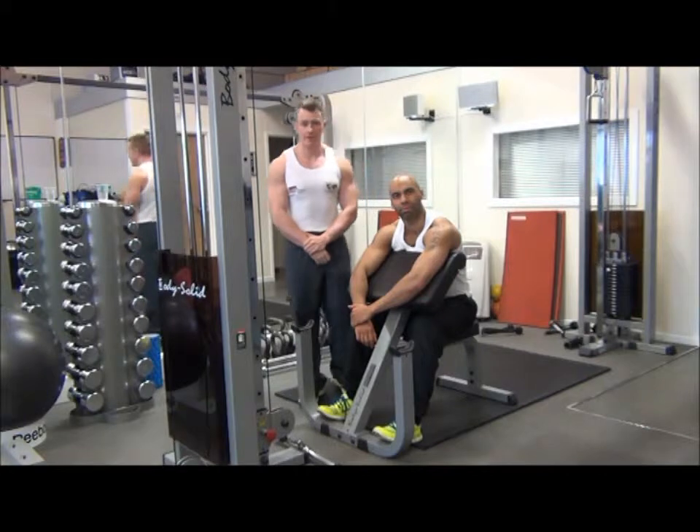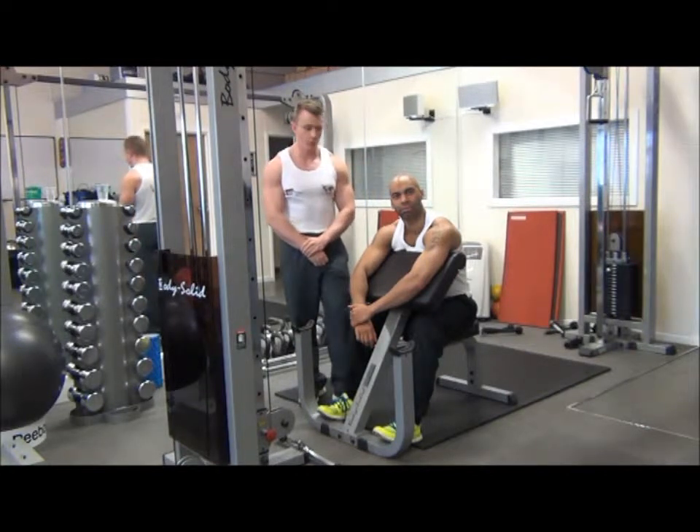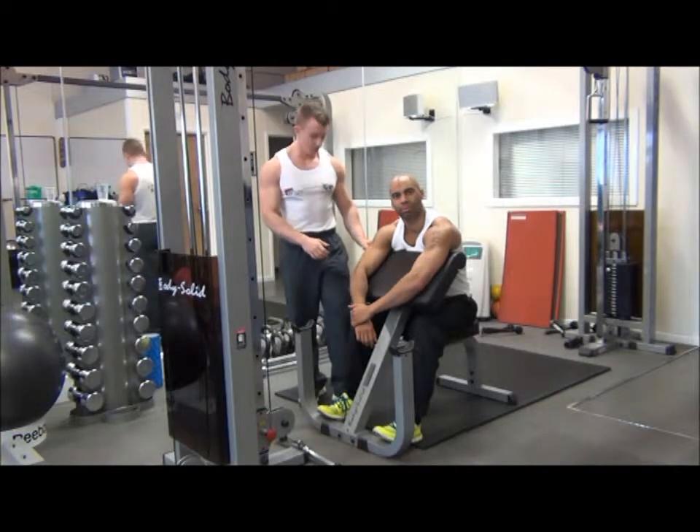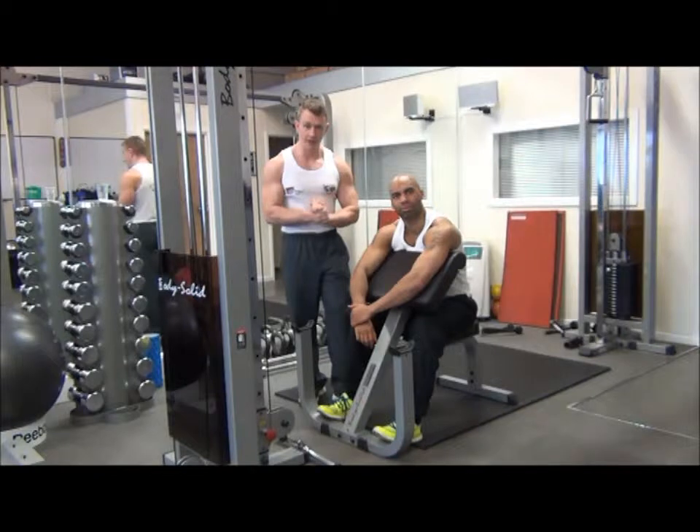The next exercise we have is reverse-grip cable curls performed on the preacher bench. This is a progression from your barbell reverse-grip curls because it provides more dynamic tension, and because it's performed on the preacher bench it keeps the arms in a fixed position throughout, which makes it a lot stricter.